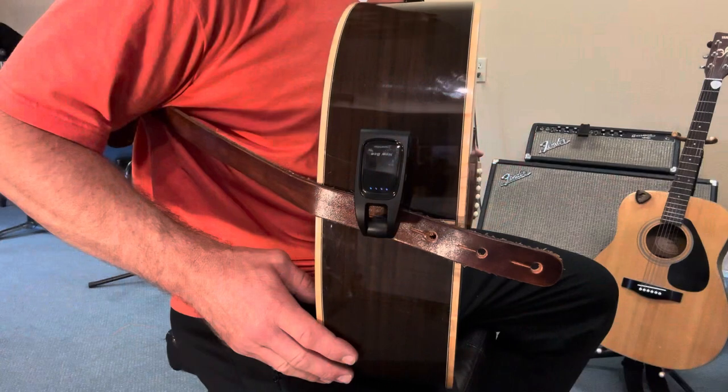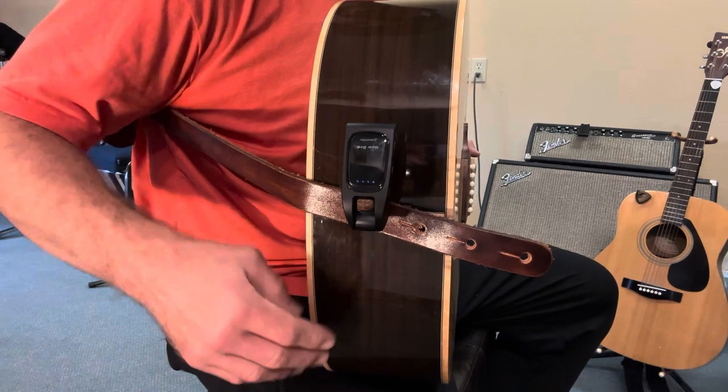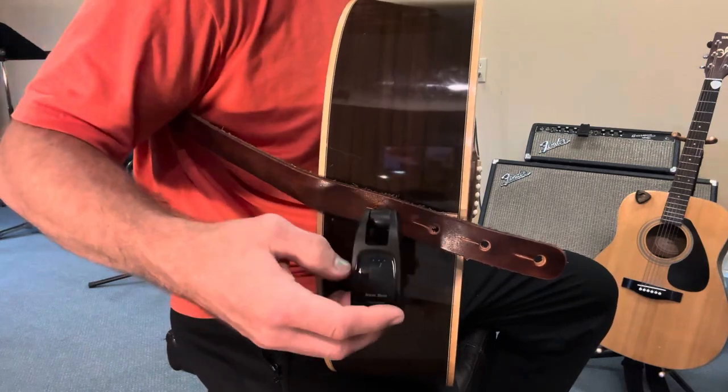Besides guitar, this thing also fits any other instruments with a 6.35mm jack, including bass, keyboards, and more. Another cool thing is that these connectors have 280 degrees of rotation ability, so they can comfortably fit a wide variety of instrument locations.